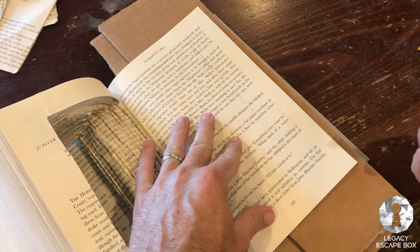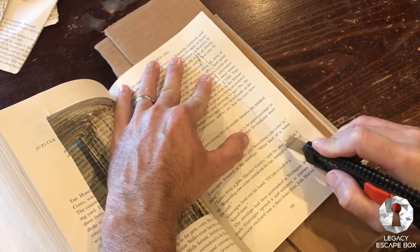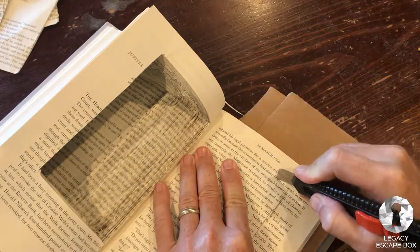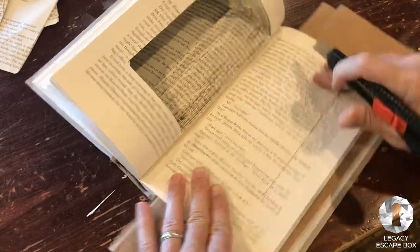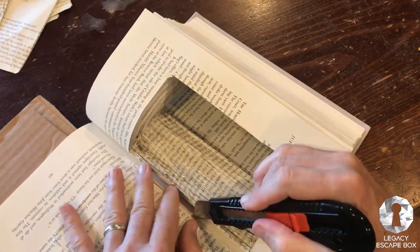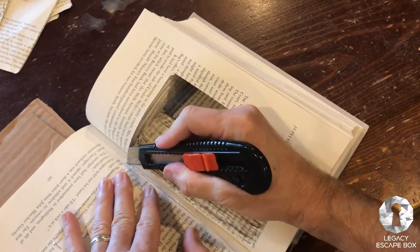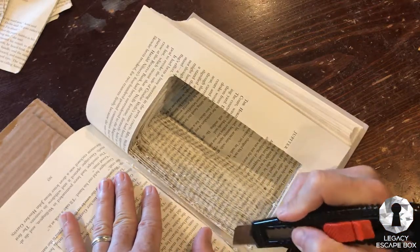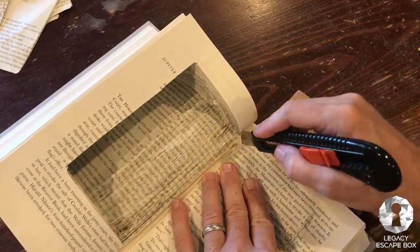We're going to go ahead and finish up through page 623. We know we've gone far enough because it's getting quite a bit harder to cut on the inside of the book, which happens as you cut in to make your book safe. It looks like it's moved ever so slightly, which is normal, especially once you're three, four, five, or six hundred pages in. It looks a little bit messy now, but we will clean up the edges when we're done with the initial cuts.